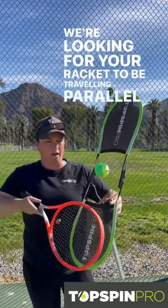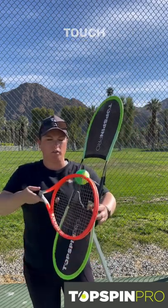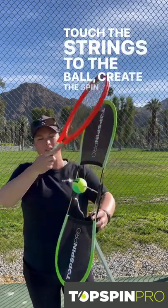We're looking for your racket to be traveling parallel up the screens, which is why they're there — in a parallel motion, touch the strings to the ball, create the spin, and through.